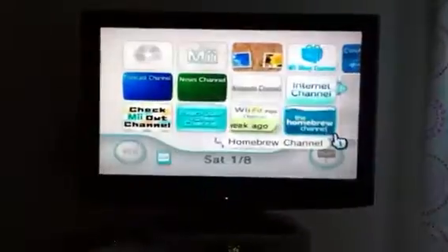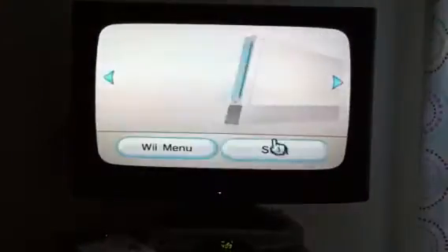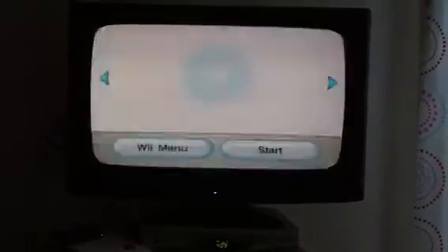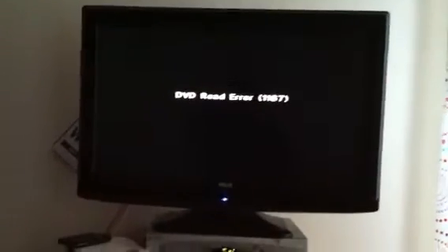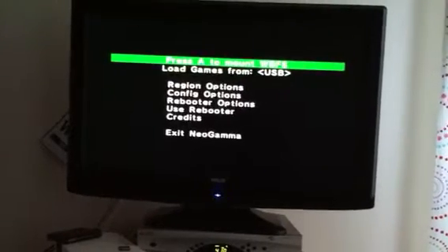Turn on the Wii — that's the first screen you'll see. Click over to the plus, click over to backup disk channel, and load that. Once it's up and loaded, it's going to try to boot into the disk, and obviously we don't have a disk in there because we're using the hard drive. If you wanted to, you can actually get it to copy whatever disk you put in there — this program will copy it to the hard drive. Wait for the error to disappear, and there you go.